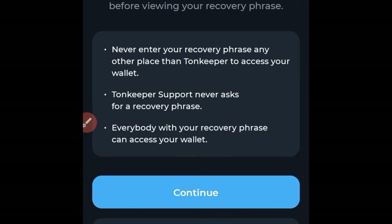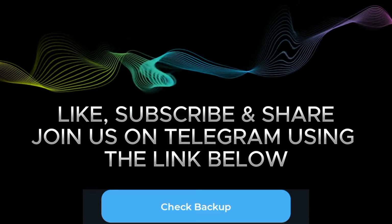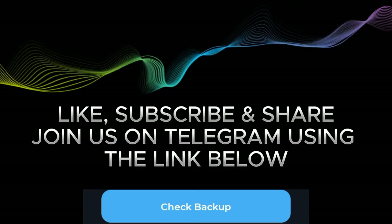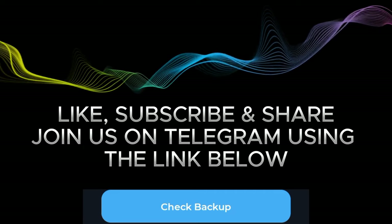Click on Back Up, and once you click on it you will receive a warning — please pay attention to it. Anyone who has this recovery phrase can access your funds, and if you lose it, whatever money you have on your Tonekeeper or any decentralized wallet will equally be lost. Click Continue, and this is your recovery phrase — write it down, copy it, and keep it safe.